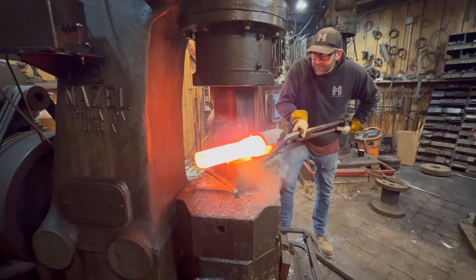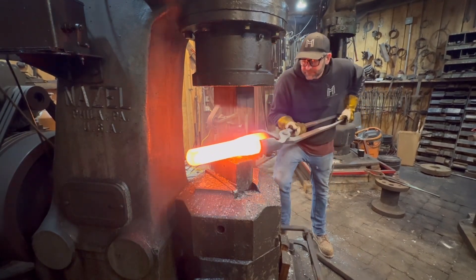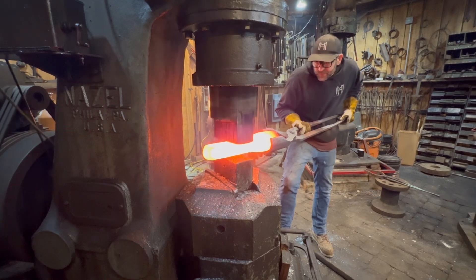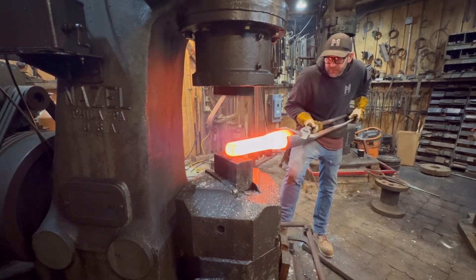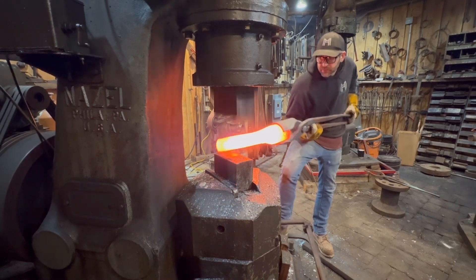Just hammering this out. This is S7 tool steel, so it doesn't move like mild steel or wrought iron — it's very stubborn and takes a lot of power.